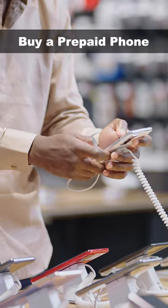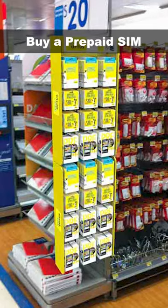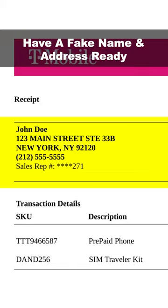Once at the store, purchase a prepaid smartphone — they usually cost between $60 and $120. Purchase a monthly pay-as-you-go SIM and traveler plan kit for as little as $15. Do not register the phone or SIM in your real name or with your real address. Have a fake name and address ready.